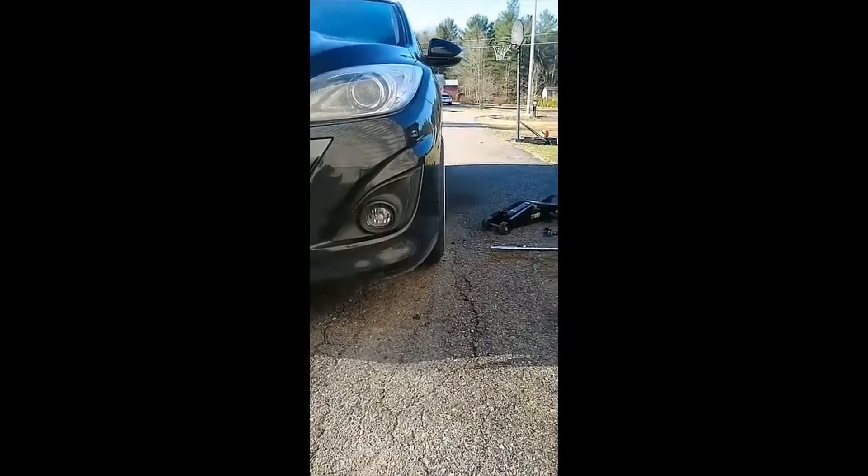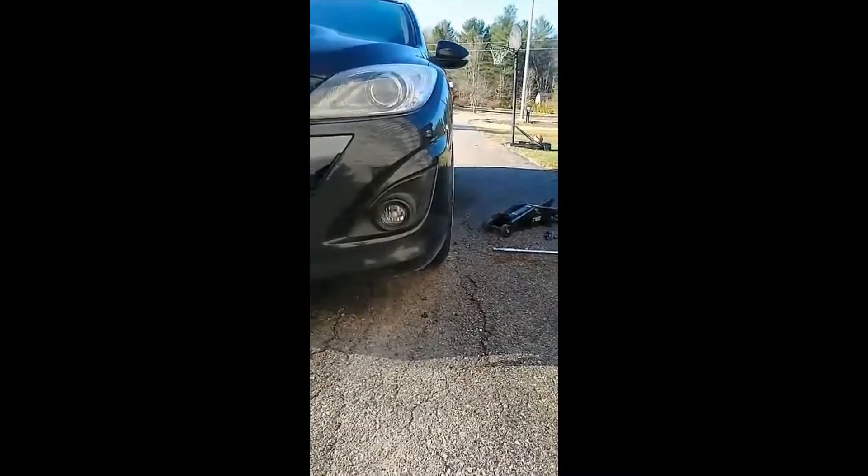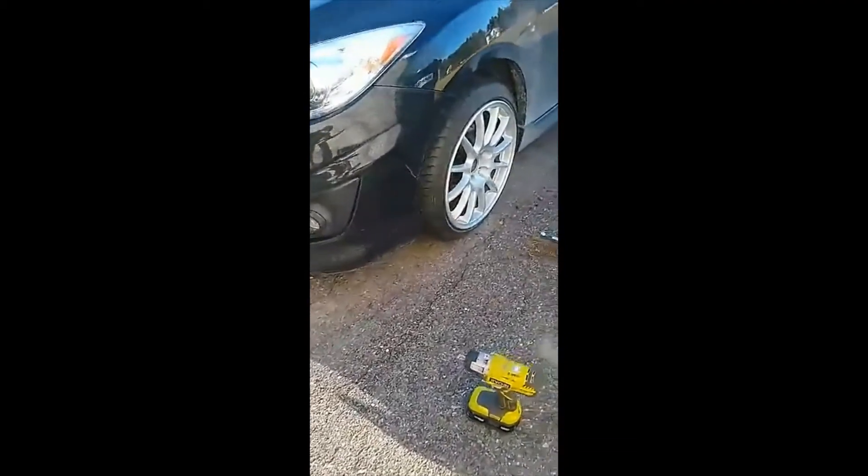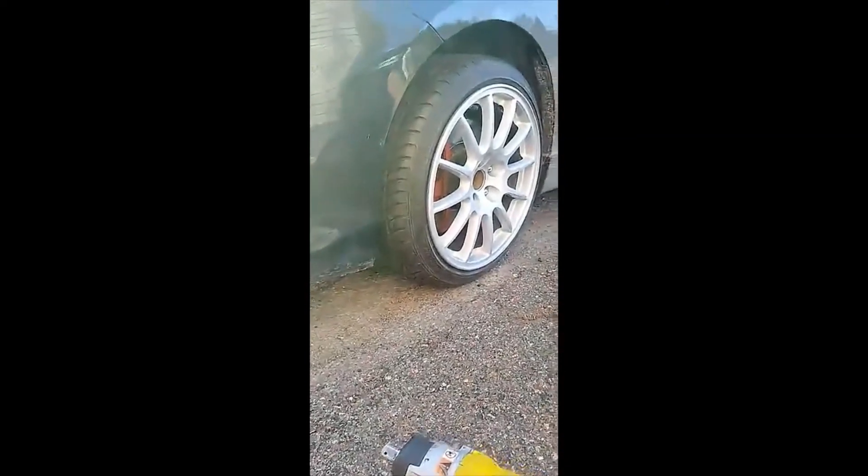Now it pokes out just a little — positive on the offset. And damn, I think she looks some kind of good.